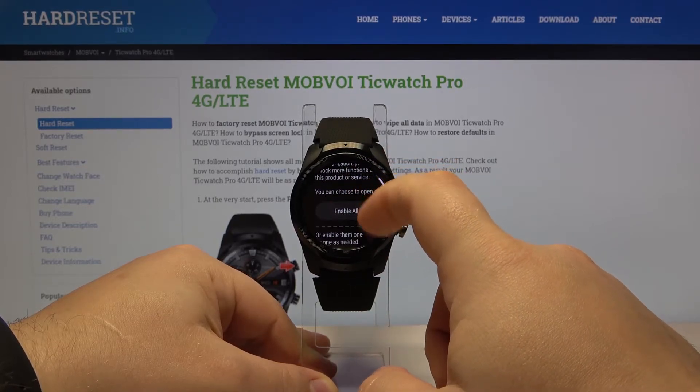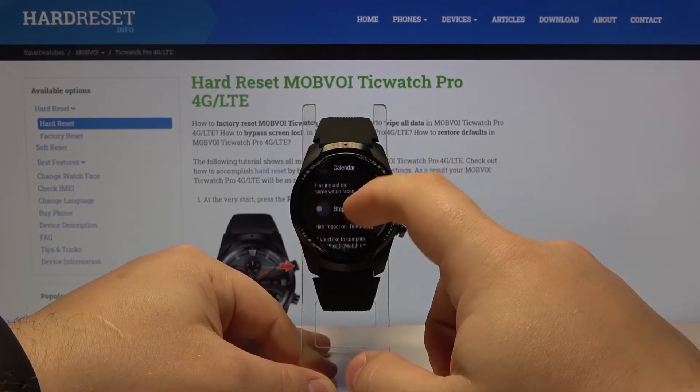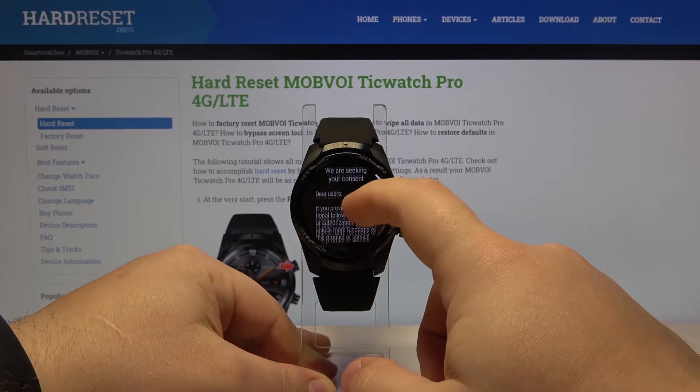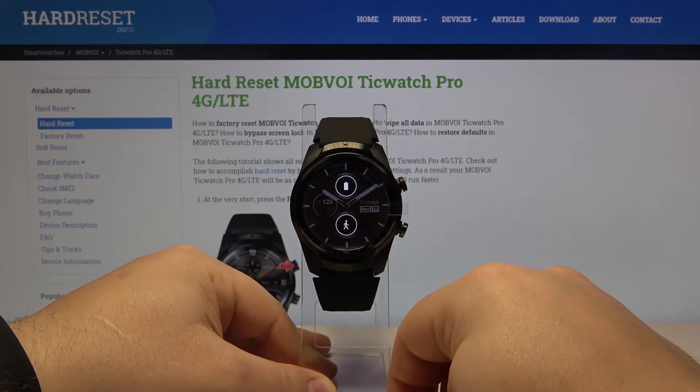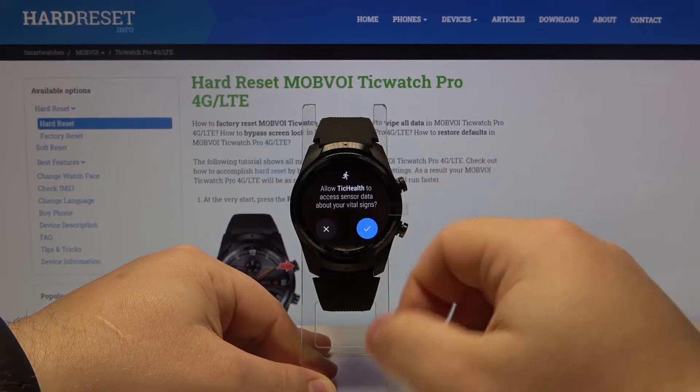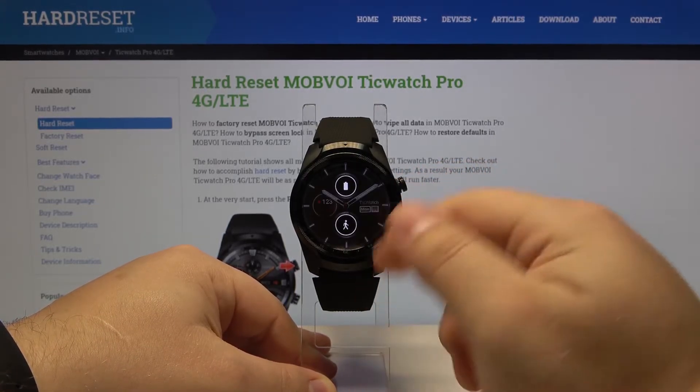On this watch face we can also enable some of the features like heart rate, steps, location, and other permissions. Let's tap on 'Enable All', then 'Done'.